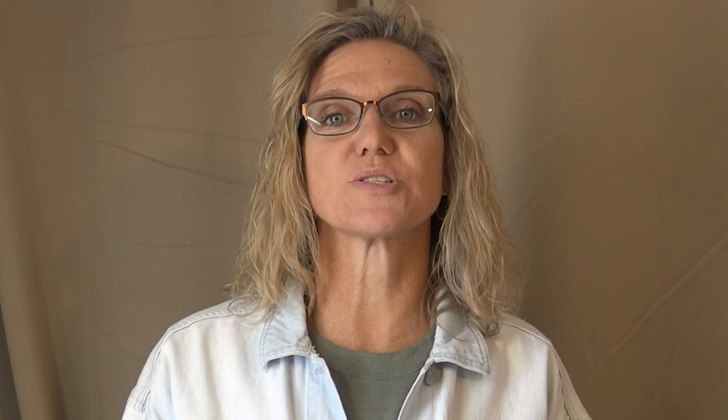If you haven't caught any of my videos, I have plenty of videos that take you step by step on how to weave a rug. Today's video will give you pretty much everything you need — it's just going to go in a different order. I'm just going to focus on the hot questions that people ask when I put a video together.